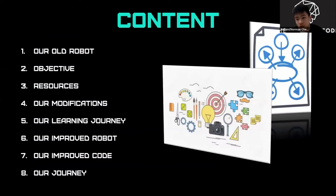This is our content for our presentation today: our objective for the competition and how we plan our training, how we came up with the current robot design and improvements over the old design and program, and finally, our conclusion.